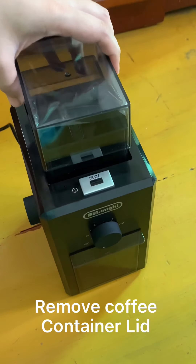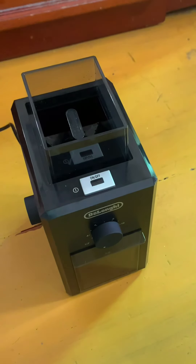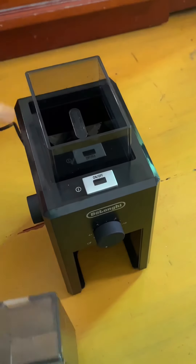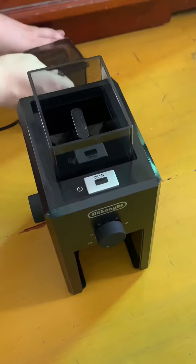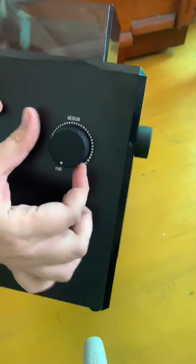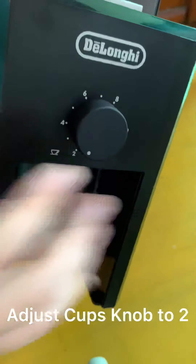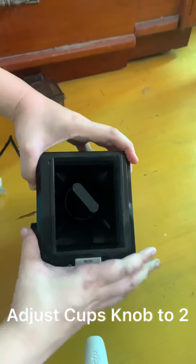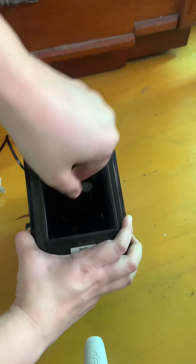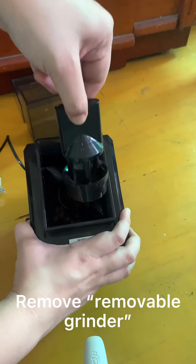Remove coffee container lid. Remove coffee container. Adjust grinding selection knob all the way to fine. Adjust cups knob to 2. Turn clockwise to unlock. Remove removable grinder.